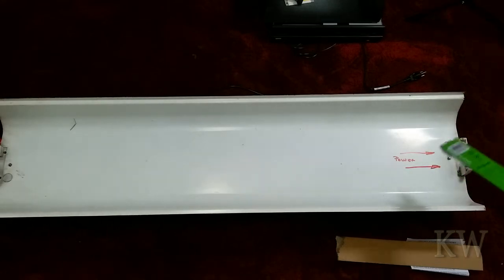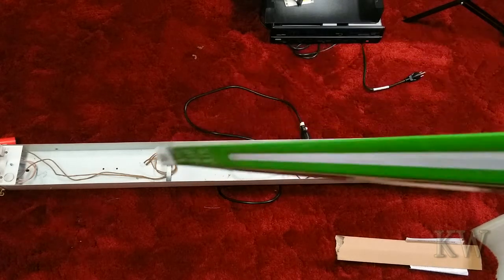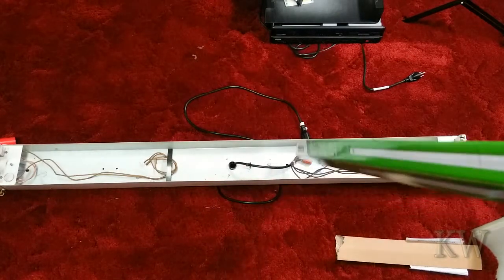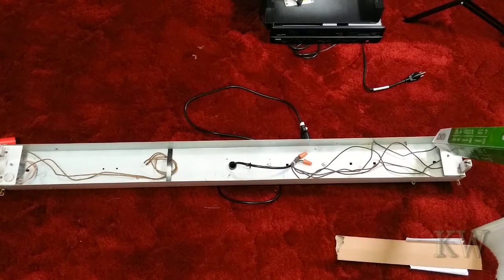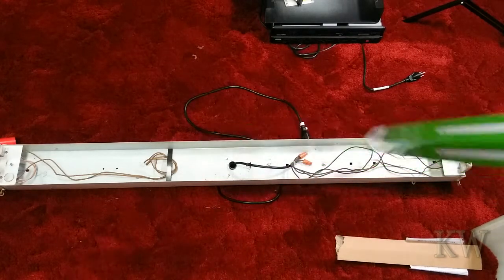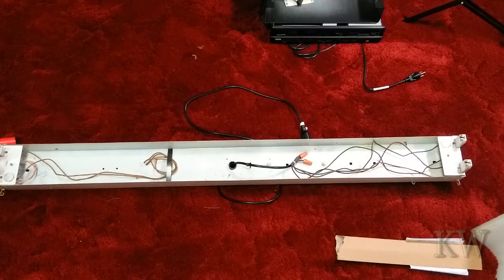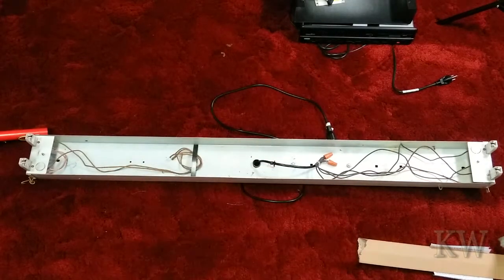If you put a single-ended bulb in backwards it won't hurt it, but I mark them so you know which side is the power end. Taking the top off, you can see everything comes to one side — the wires going to the other end are tucked down and do nothing now. Live goes to one pin side, neutral to the other. This had four wires total, so I took the two neutrals to neutral and two lives to live. You chop out the ballast, rewire, and you're good to go.